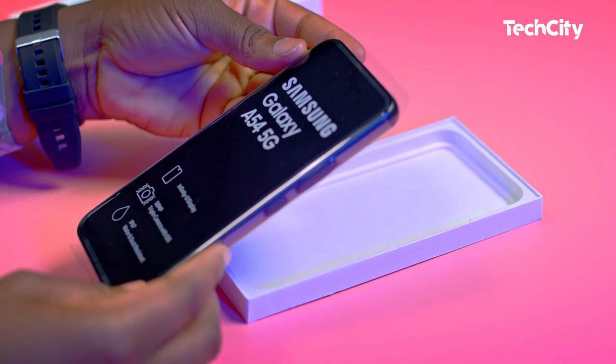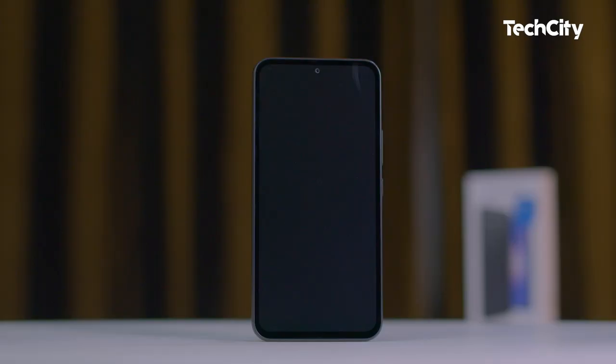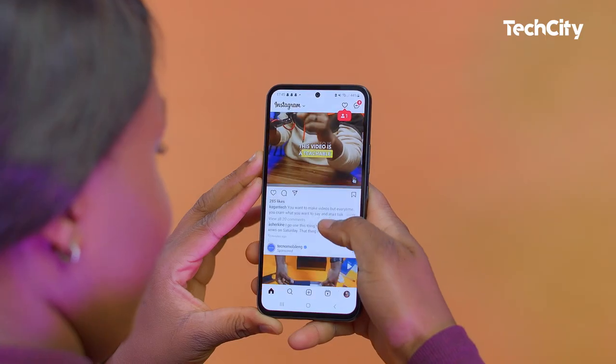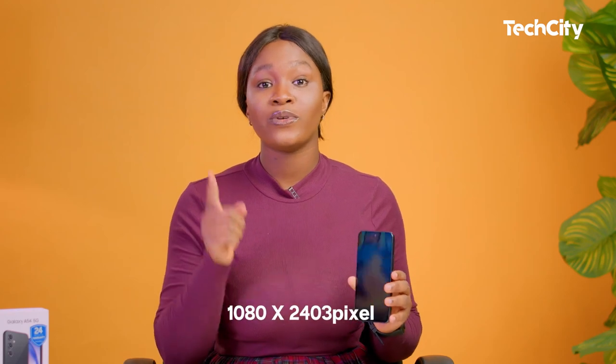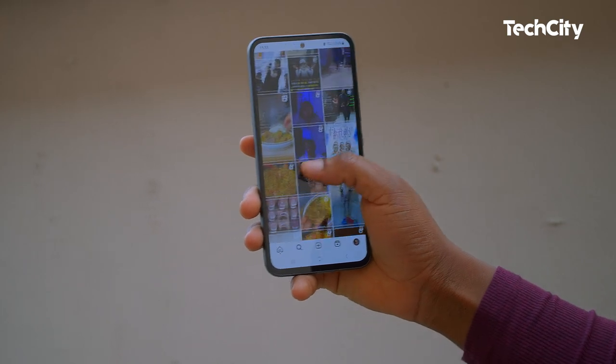Starting with the design and display — first impressions are everything, and the Samsung A54 5G doesn't fall short in the looks department. Samsung has embraced a unified design approach; you can easily recognize the likeness to the S23 devices. The phone is stylish and has a 6.4-inch Super AMOLED display with vivid and crisp graphics, a centered circular cutout for the selfie camera, and a 1080 by 2340 pixel resolution. The display is also very responsive, making using the phone a delight.